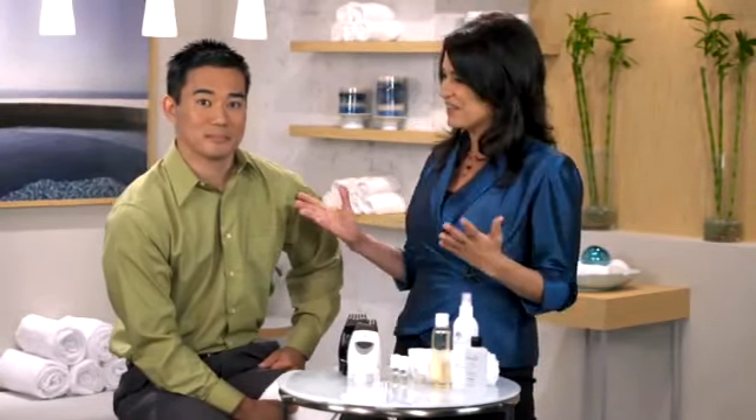For optimal results, you'll want to use Nutriol Hair Fitness Treatment with the Agelok Galvanic Spa and Scalp Conductor three days a week. You should also make sure you've read the Galvanic Spa User's Manual and become familiar with the directions for care and use. Now let's begin.